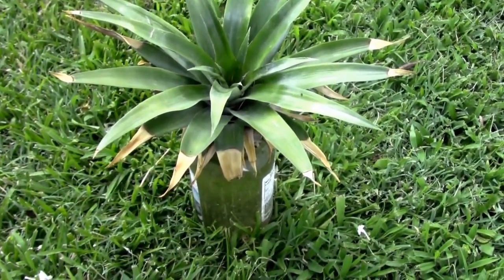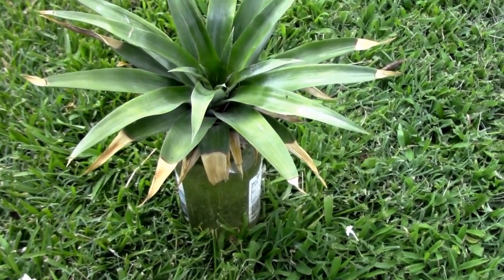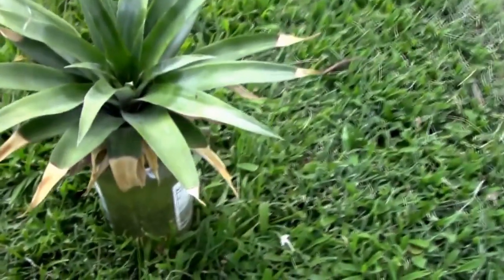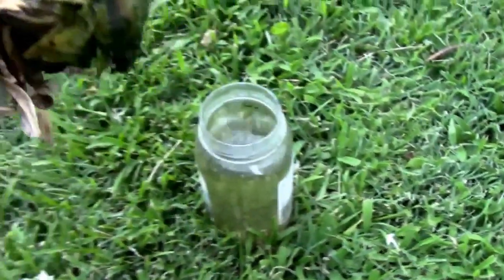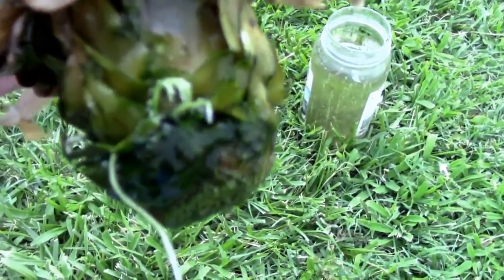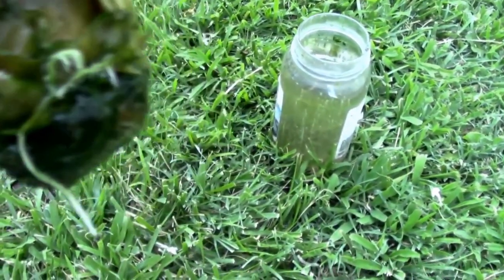I've had this pitiful looking pineapple top outside for, I don't know, probably close to three weeks or so. And I was thinking, is it ever going to do anything? Doesn't look like it's doing anything. I've checked it once in a while. A couple days ago I checked it, and we've actually got some roots growing on this thing. I think I'm going to have to transfer this to a pot or something — looks like it's trying to grow.